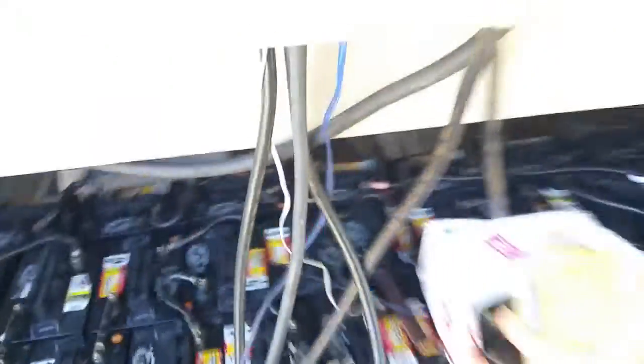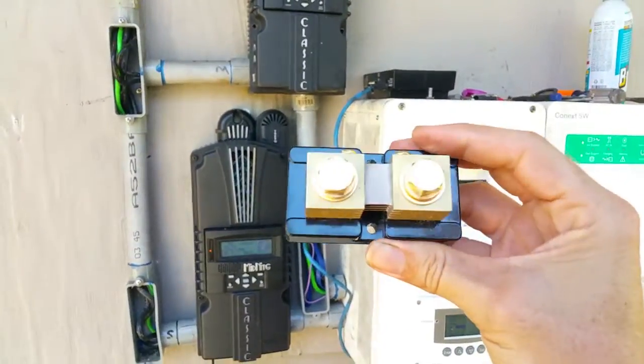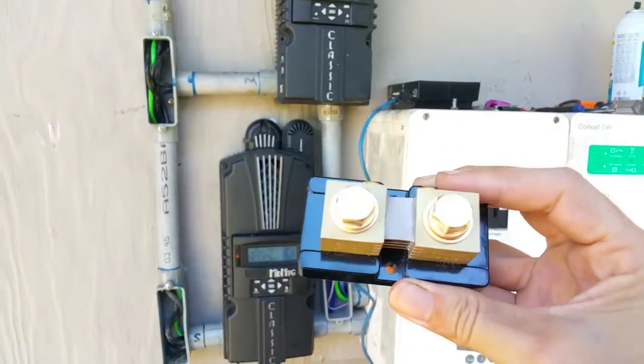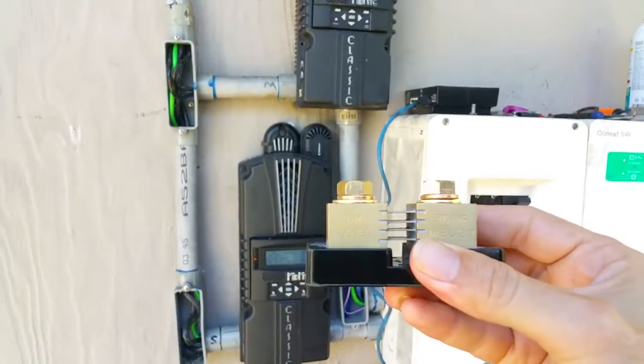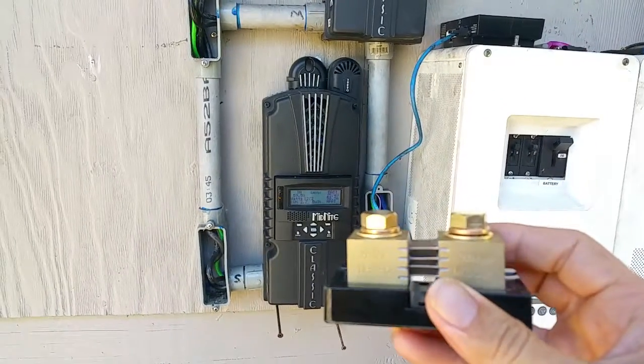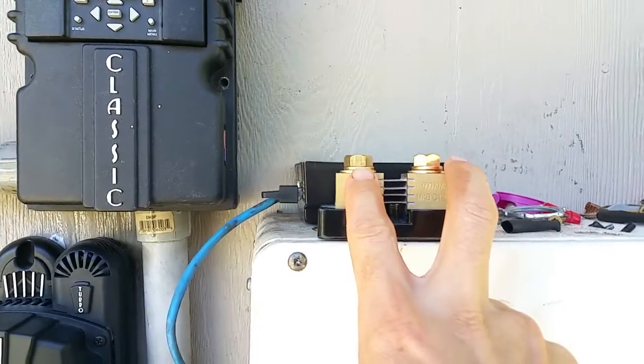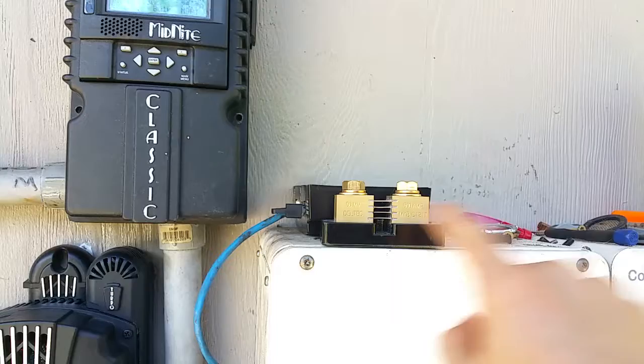Through a lot of research I found out that if you get a shunt — which is basically just a very big resistor — and you run all the power into the battery through it and measure the voltage across it, you can do some math and calculate how many amps are going through it.